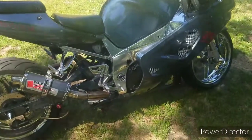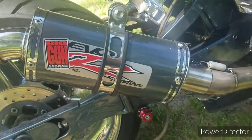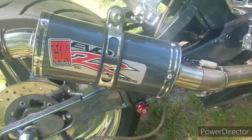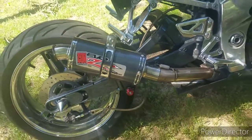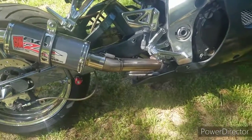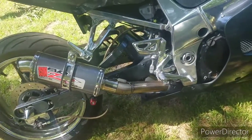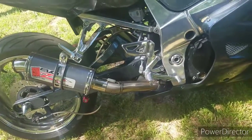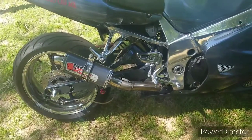It's an '03 with a little bit of work done to it. This is the exhaust — it's a Big Gun EVO R Series. I've never seen it before. It looks kind of like a Yoshi. I kind of like the way it sounds. I believe it's a full exhaust and it's a lot cheaper than a regular Yoshimura exhaust — these go for like two to four hundred dollars online.